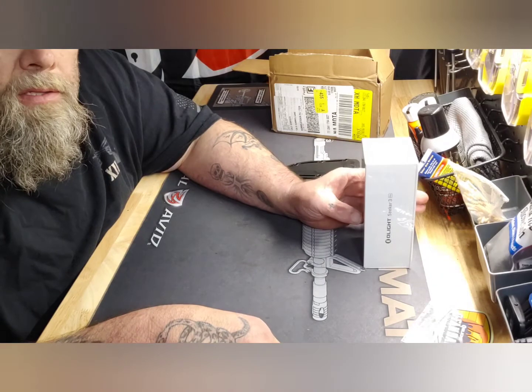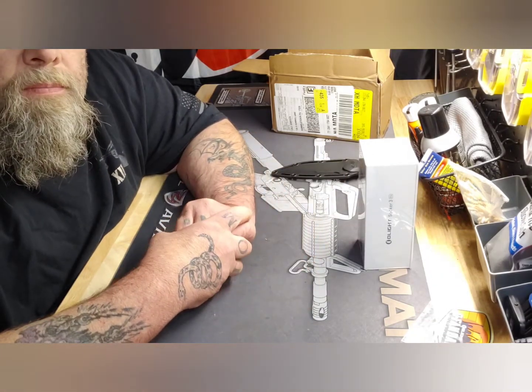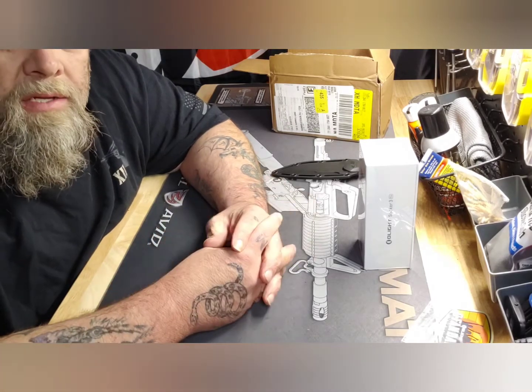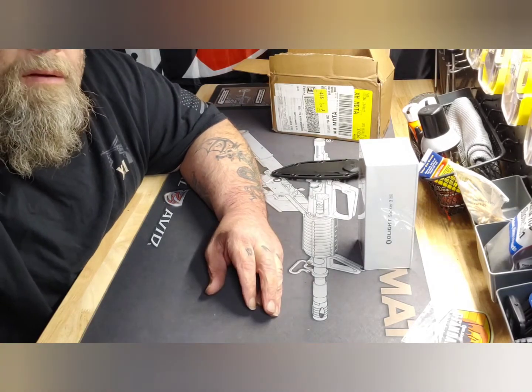Super excited about these. What I'm going to do is get these charged up, then we'll continue the video later. I'm going to take them outside at night and see what happens. I'll be back.